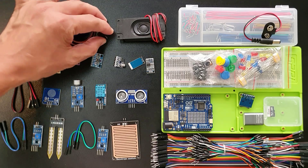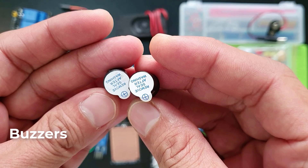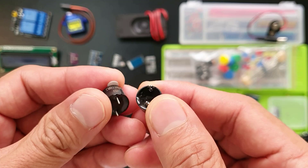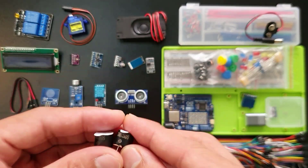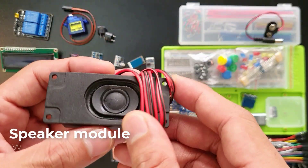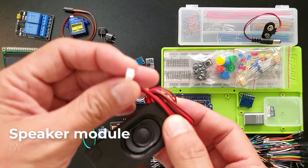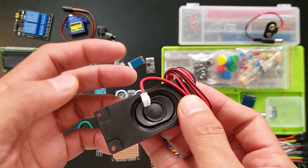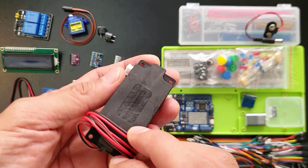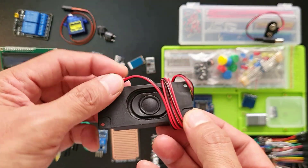These little guys here are buzzers — think of them as tiny speakers that can make simple sounds. They are great for alarms, timers, or even letting you know when something happened in your project, like a confirmation when a user presses a button. This is a speaker module — it brings your project sounds to life. It takes electrical signals and turns them into sounds you can hear, perfect for alarms, music, or any project that needs audio. This speaker has 3 ohms of impedance with a power handling capacity of 1 watt.